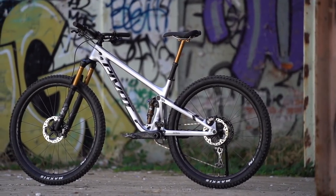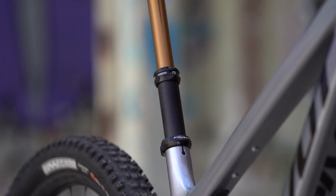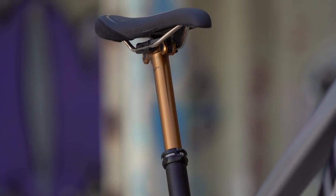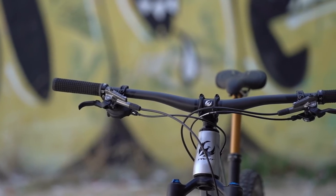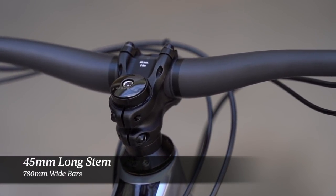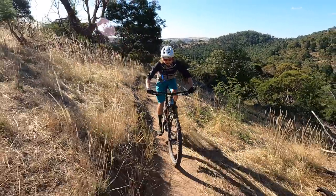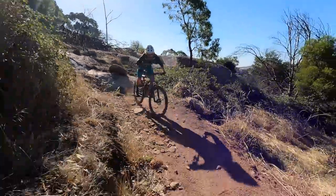Thanks to the low-slung top tube and compact suspension design, Pivot has made the seat tube quite a bit shorter on the new Trail 429. So while our medium comes with a 150mm travel Fox Transfer dropper post, there's actually room for me to run a 175mm dropper if I wanted. Pivot takes care of the finishing kit with a 45mm long stem and 780mm wide riser bars, giving a purposeful and efficient riding position like an XC bike but with the broader footprint and stability of a longer travel trail bike.